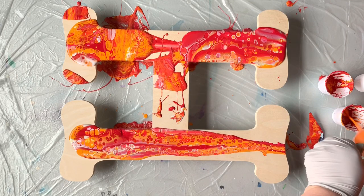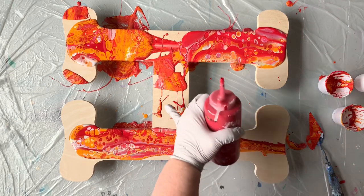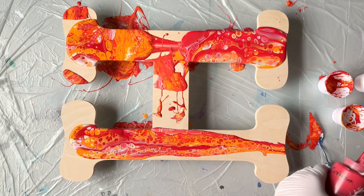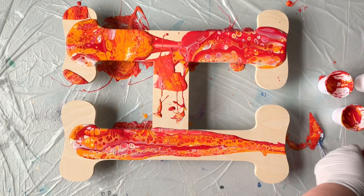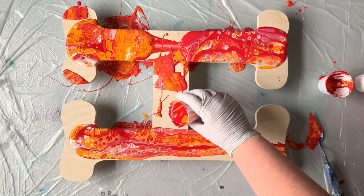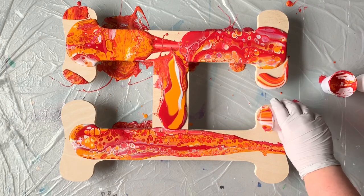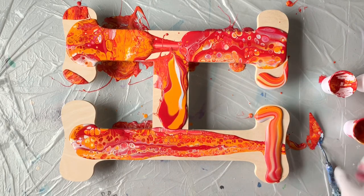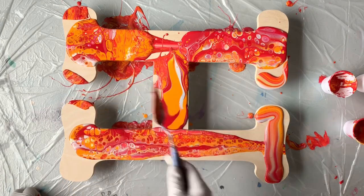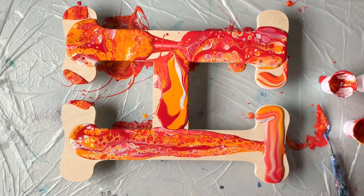I'm going to quickly pour another cup of paint on the side because I know there are areas that need to be touched up — I obviously don't have enough paint right here. I'll pour this out because I know I'm going to need a little bit more over here as well. Then I'm going to pick up a little bit more of this paint and come over to do this edge, continuing to fill in the gaps. Then I'll come back and show you guys how to tip this.